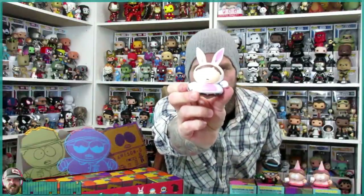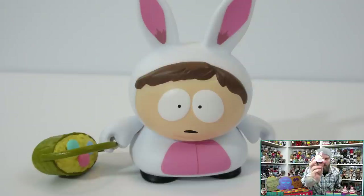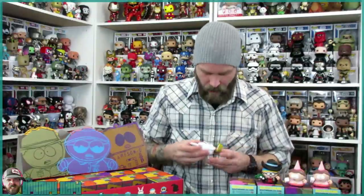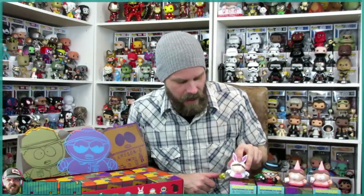Next we have Easter Bunny, or Bunny Cartman. These figures are super, super high quality. The fact that they come with accessories is just a total bonus. This Cartman comes with a little basket of Easter eggs, and it fits into his hand perfectly. That is the Bunny Cartman. This is a 1 in 20 chance, so it's not super common.